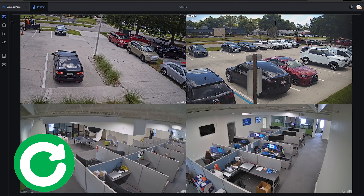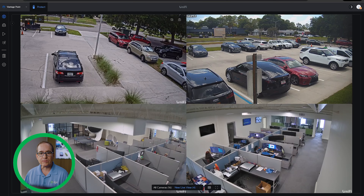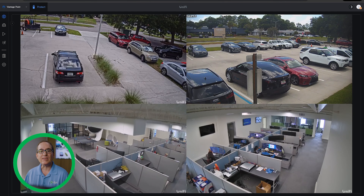You can see this is a four-up view, and if you've watched my videos for a while, this looks like a regular view of my office. But the top two images are on the UNVR Pro and the bottom two images are running on my UNVR, and I have them in one instance. Let me show you how I did this.